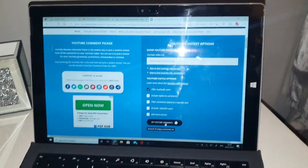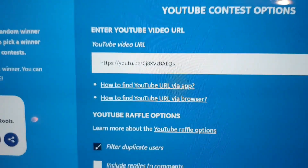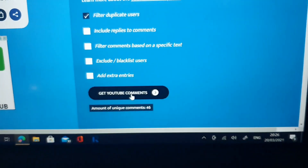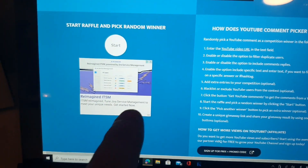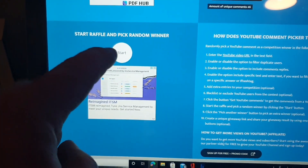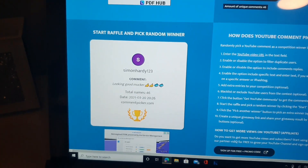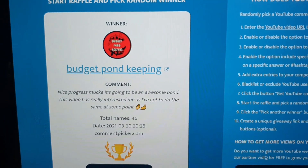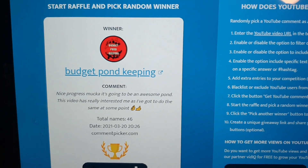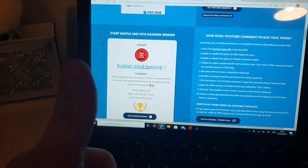Let me turn my flash off. Right, we've got it all loaded up - that's the URL for the video. It's got 46 comments. Now apparently all I've got to do is go down here and press start and then we'll find our winner. Good luck everyone. Oh look at that - Budget Pond Keeping! Looks like you're our winner mate. Happy days!